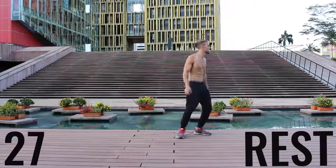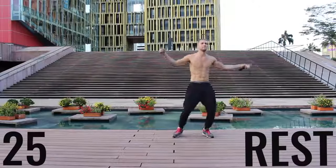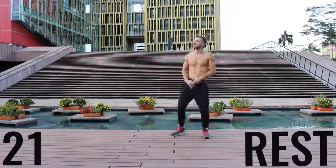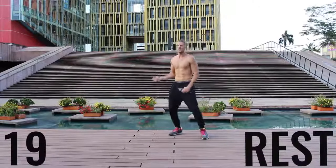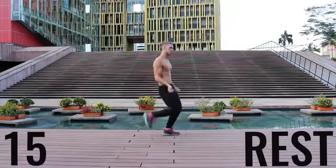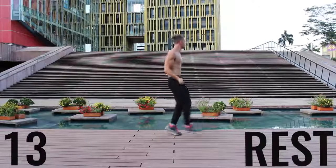Now you've got a 30 second rest. Take a deep breath in through your nose, out of your mouth. Gather your composure — we're going to go through that circuit one more time in about 20 seconds. So get ready to rock. Do what you got to do, get a sip of water if you need it, and we're going to get right back into it.